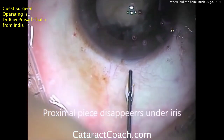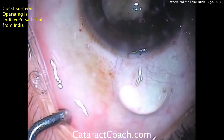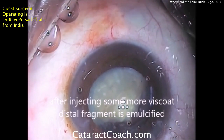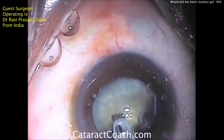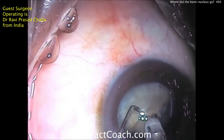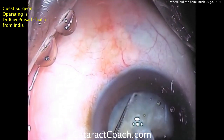But where's the proximal heminucleus? It's under the iris in the sub-incisional space. Where did the heminucleus go? Well, half of the heminucleus has gone through a defect at the capsular bag equator — specifically the sub-incisional capsular bag equator.